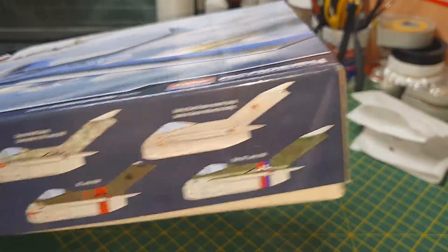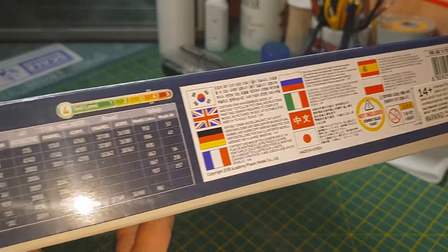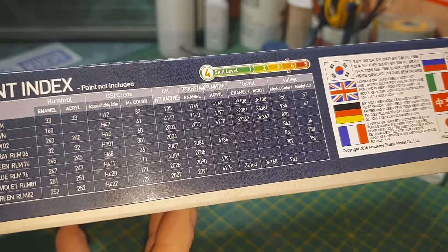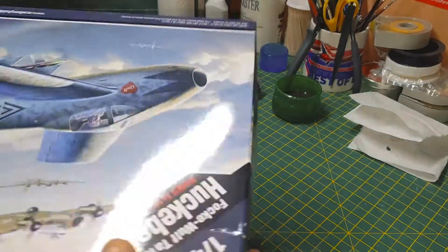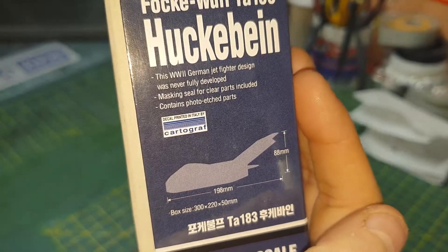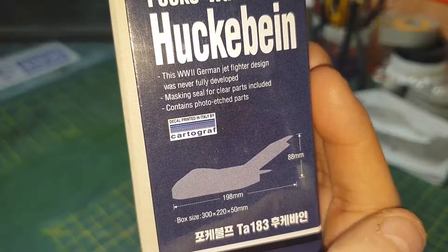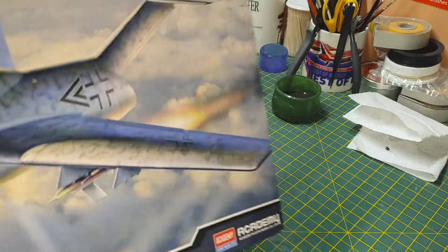On the side of the box there's information in a few languages about the kit, with color callouts for Humbrol, Revell, Vallejo, and Mr. Color. The kit size is 198 millimeters by 88 millimeters tall. Cartographer decals are included in the kit, along with some photo etch and canopy masks.